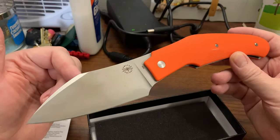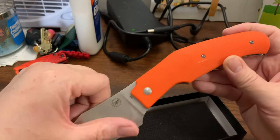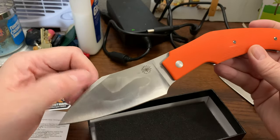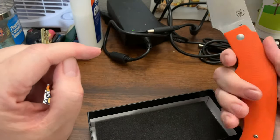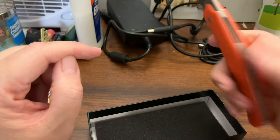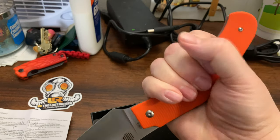I'm going to have to check my mailbox for the other knife — maybe there'll be three unboxings today. It's a very cold knife because it's very cold out here in Illinois. This is a huge knife.